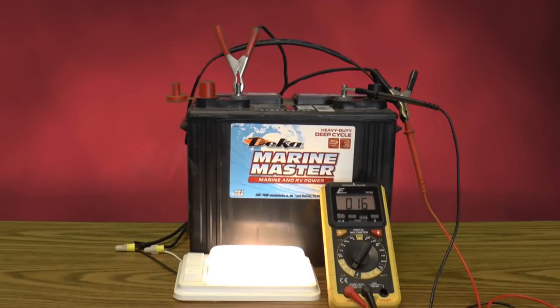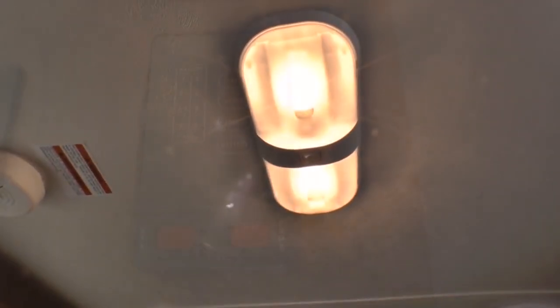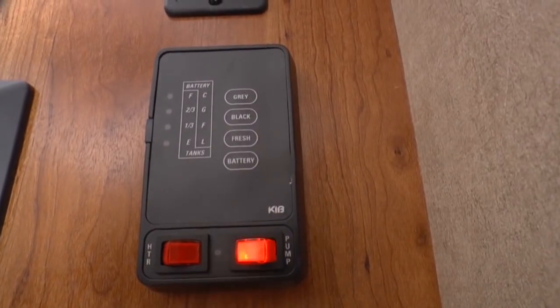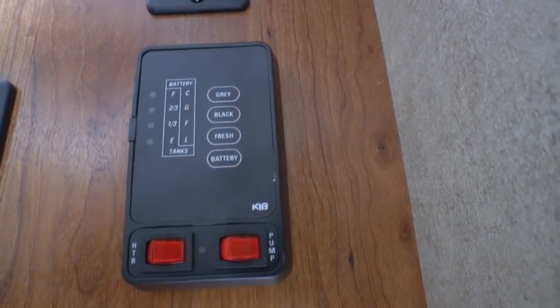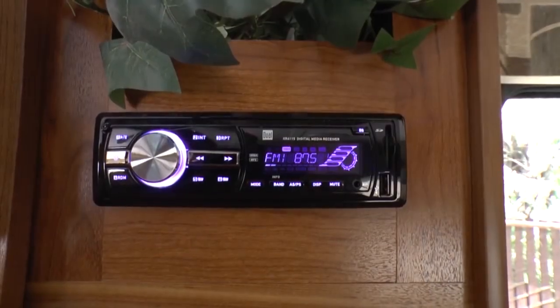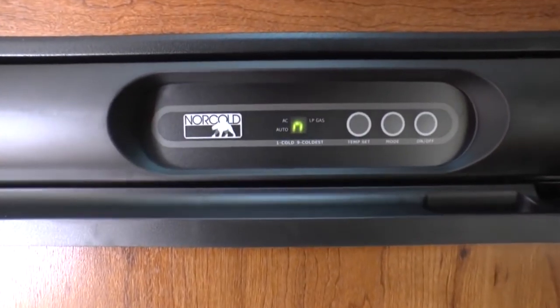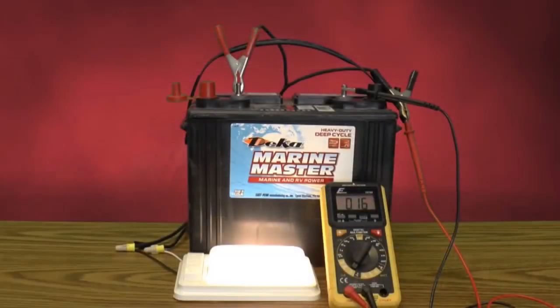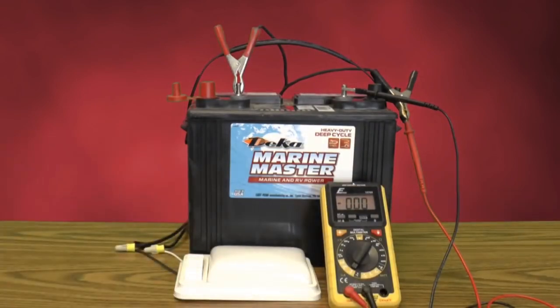When you turn it off, it goes away; when you turn it on, it comes on. That's going to let you know how much power you're losing and give you an indication of whether or not that's acceptable. Whether it's a little LED light on a clock, a stereo, your refrigerator display, a TV antenna signal booster — there are so many little things. You just have to determine whether those are acceptable for how long you're going to be leaving your battery without being charged.